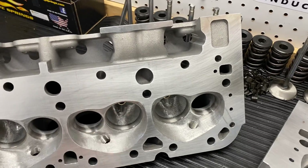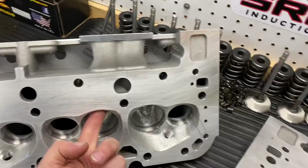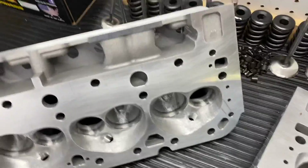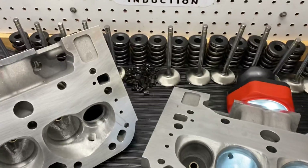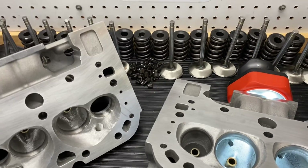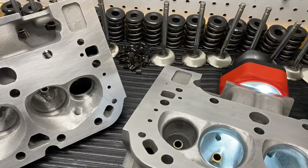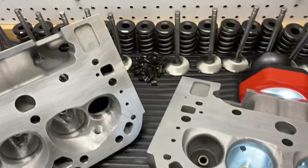I call this my Econo port — chambers, valve job, blending, rework to short sides, square up the opening. I do this for small block heads, big block heads. And like I said I only have two options. There's a lot of debate, but I personally size absolutely everything at 91 and a half percent.